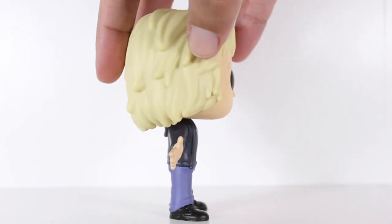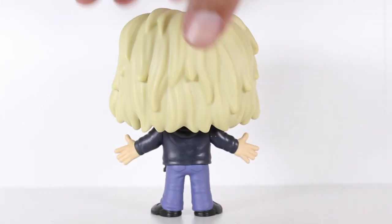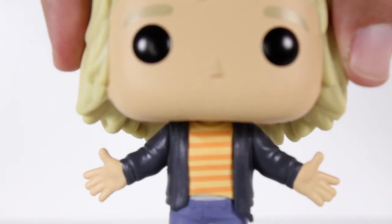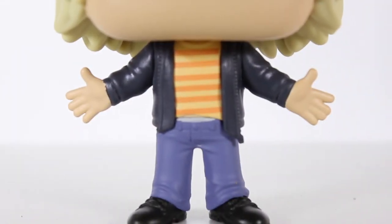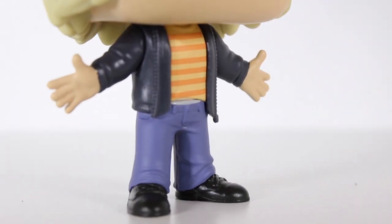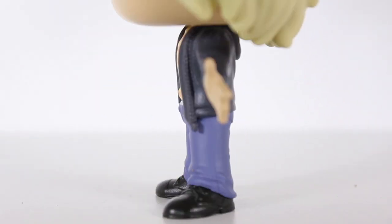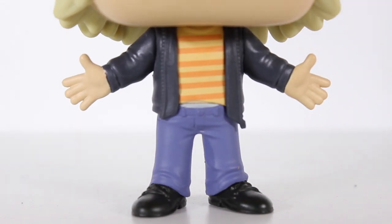This pop of Harry is perfect. They did a great job capturing this costume in pop form with the striped shirt and the dark hoodie and the jeans and just a little hint of chonies sticking out from the top of his pants. The paint separation between the shoes and the pants and the stripes on his shirt and his hands where they meet the sleeves — it's all pretty good.